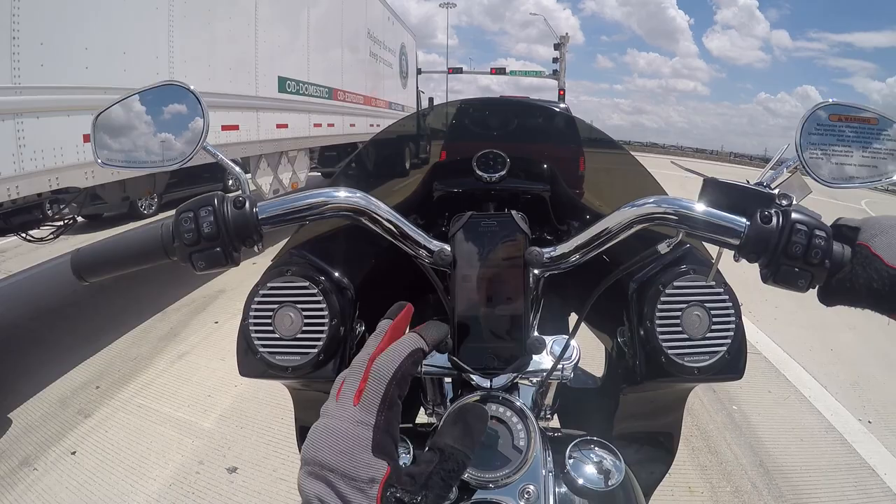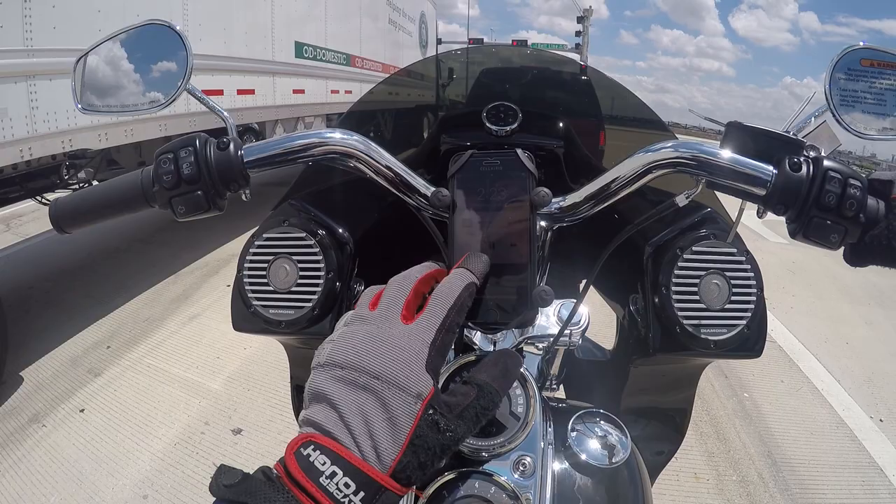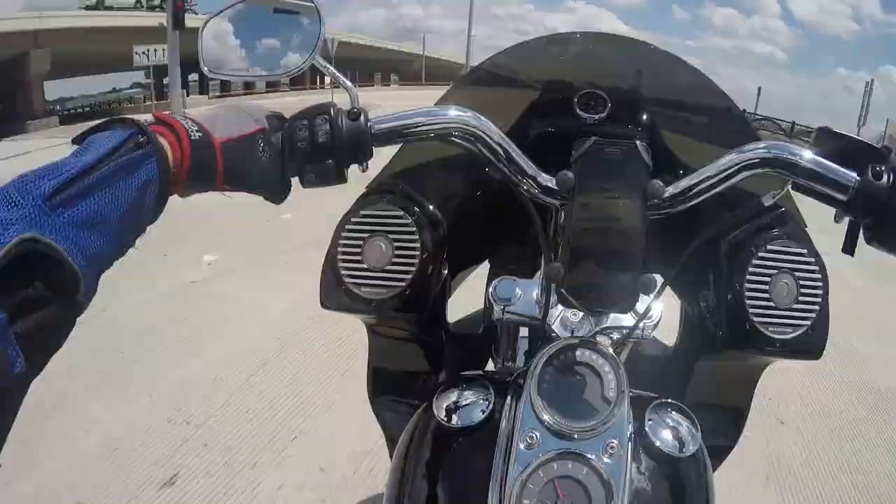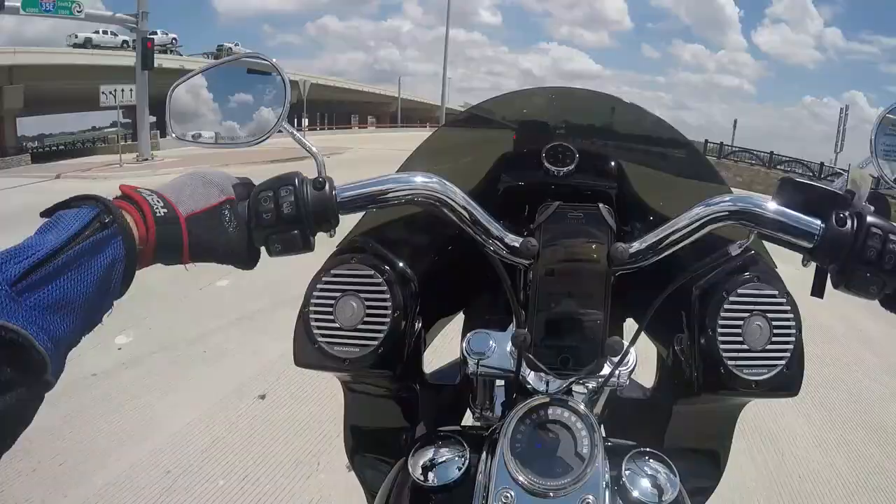Yeah, that is loud. Very loud. So, one of the other things that we did to this bike besides the obvious — that's not quiet, you could hear that — those are Reinhardt slip-ons.